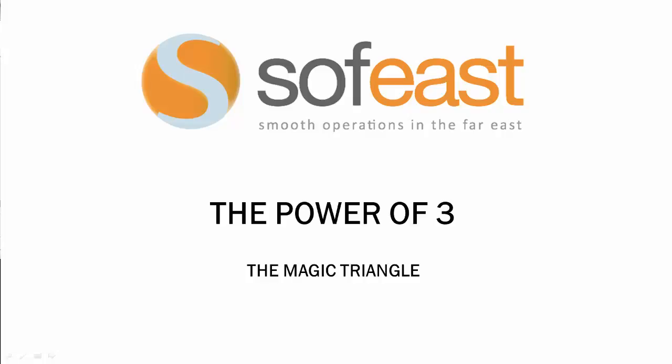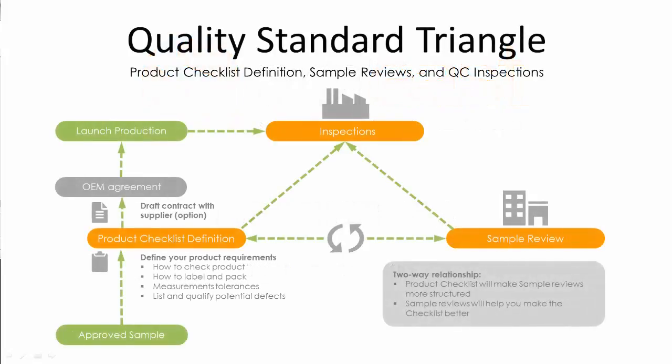Welcome to this video where we will be explaining what the MAGIC Triangle is and how it can benefit you in your Chinese-based projects. We will be going over the three elements that make up the MAGIC Triangle: Product Specification, Sample and Product Review, and Factory Inspection, and what each of these elements consists of.